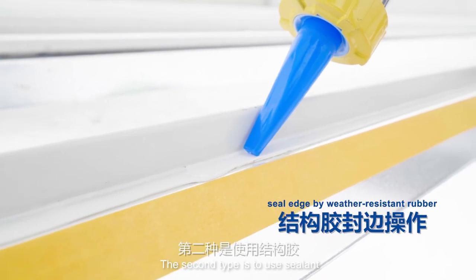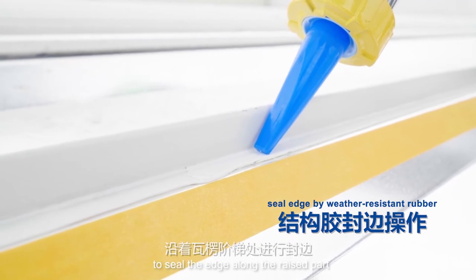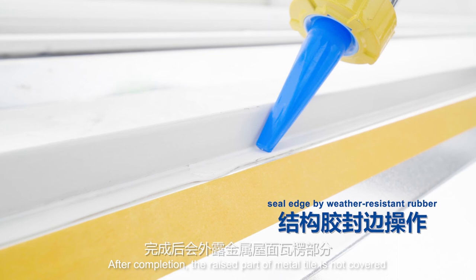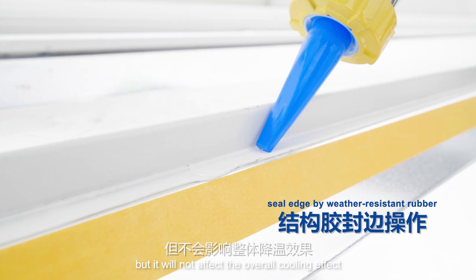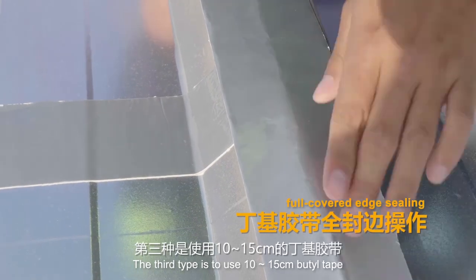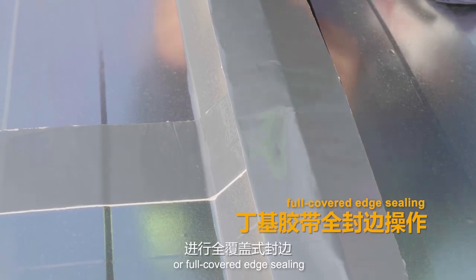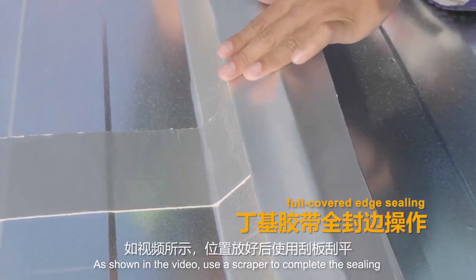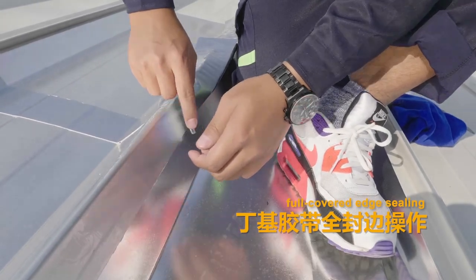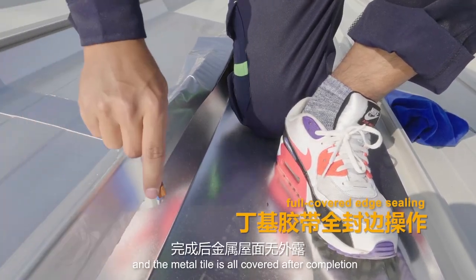The second type uses sealant to seal the edge along the raised part. After completion, the raised part of the metal tile is not covered but will not affect the overall cooling effect. The third type uses 10–15 cm butyl tape for full-colored edge sealing. As shown in the video, use a scraper to complete the sealing, and the metal tile is fully covered after completion.